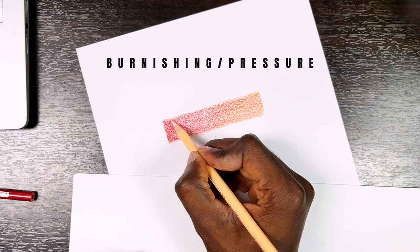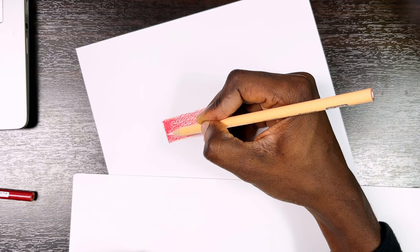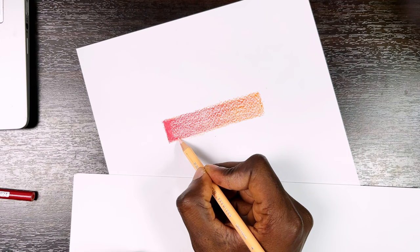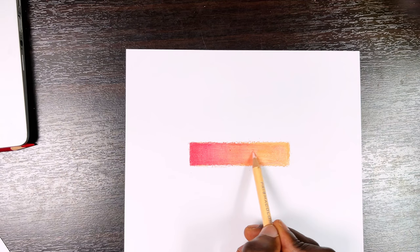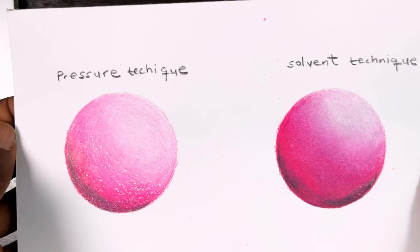Now I'm burnishing — or what I also like to call the pressure method. With burnishing, after you are done layering you go in with a color similar to the ones you've used and apply pressure moving in circular motions to blend the layers together. Some people use a white colored pencil for this; some colored pencil sets also include a blender specifically for this purpose. You keep applying pressure until the entire area is well blended out. This is usually good for human portrait drawings.